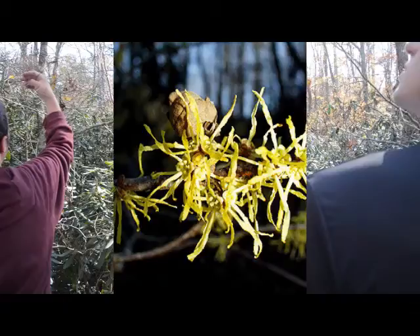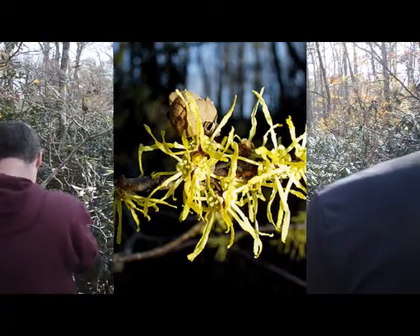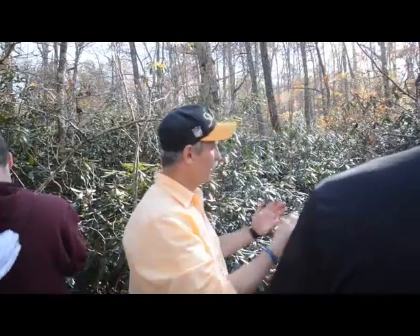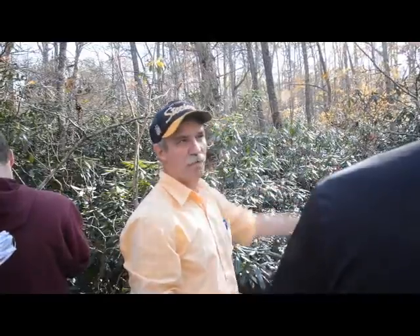It flowers in the fall and it looks like yellow spiders. You'll have them for a while — certain ones come out a little later than others, but we're about right at the peak. Sometimes it'll snow and there's snow on the yellow petals.